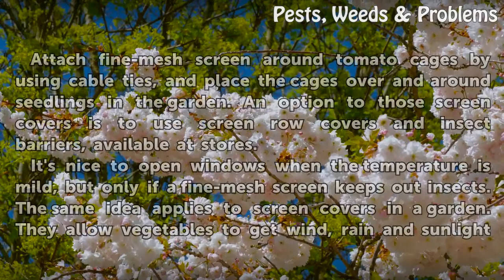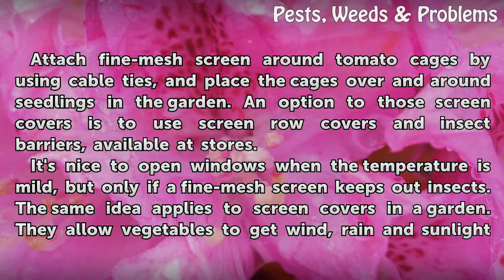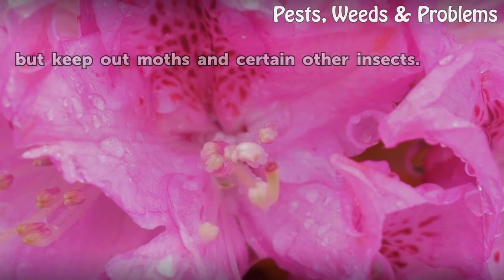Step 2: Screen them out. Attach fine mesh screen around tomato cages using cable ties and place the cages over and around seedlings in the garden. An option to those screen covers is to use screen row covers and insect barriers available at stores. Screen covers allow vegetables to get wind, rain, and sunlight but keep out moths and certain other insects.